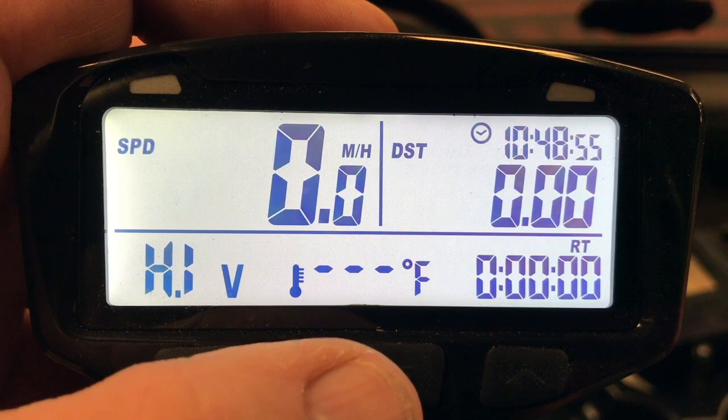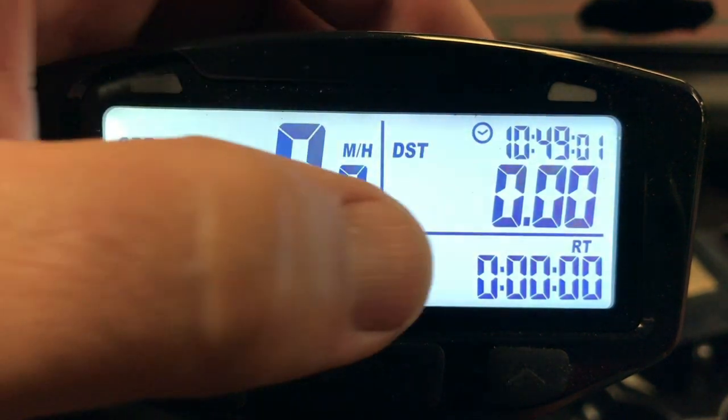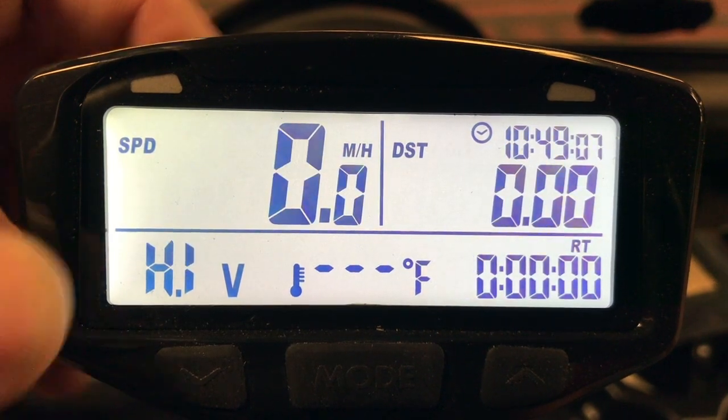We're going to go over the three screens for the speedometer. The first screen has our miles per hour, the time, our distance, as well as the route time. You won't see any temperature on the first screen, and of course the voltage shows high on the lithium carts.